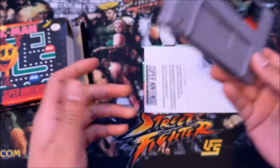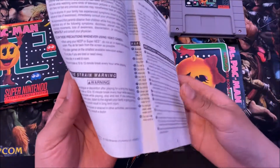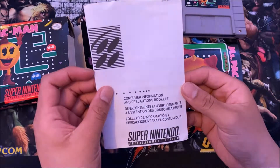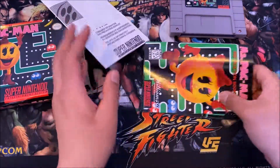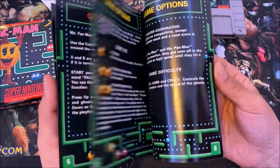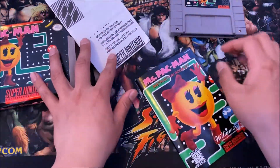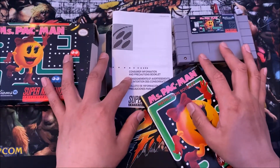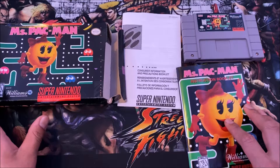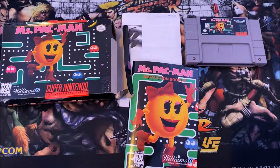All right, so we got everything inside. Getting the game itself — cool, so we got the Miss Pac-Man game cartridge itself, hopefully it works. You got the warranty information, and the booklet — it's Nintendo, we got the instruction manual booklet. I'll show you a couple of pages, nothing too crazy.